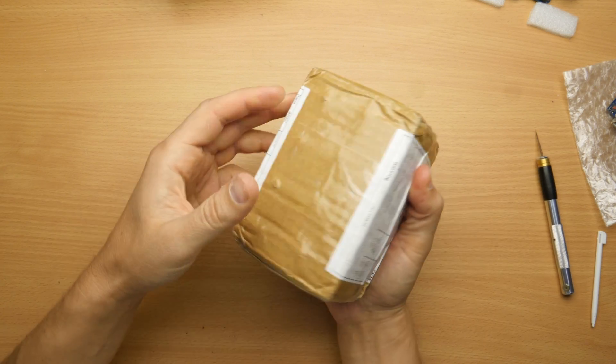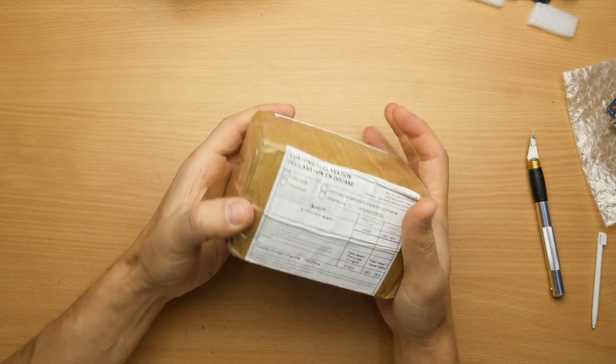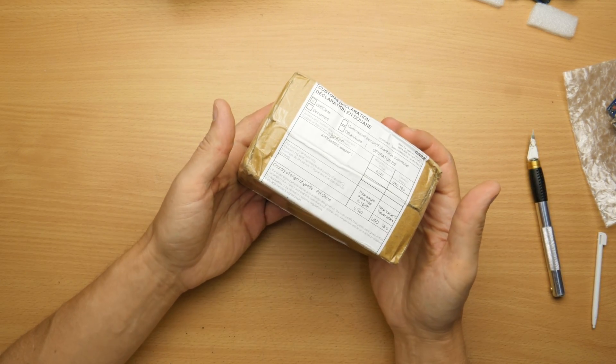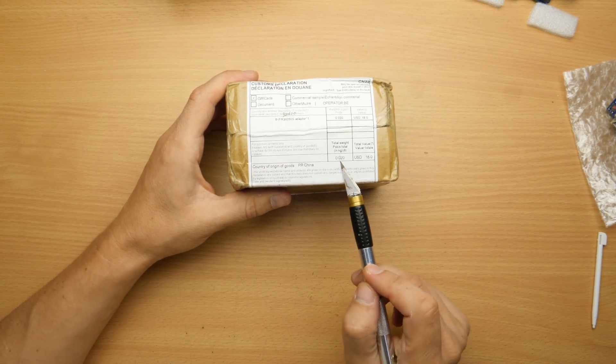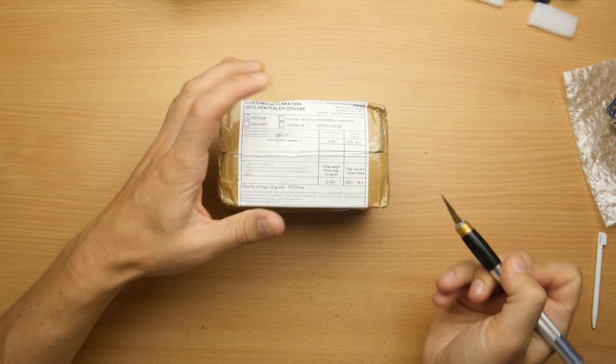This next one is really heavy - I don't know, I think at least one kilogram, even more. It's over one kilogram I would say. But they say it's 20 grams. Funny.